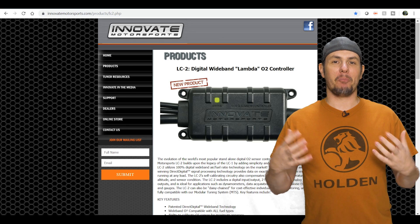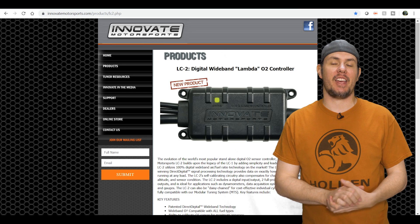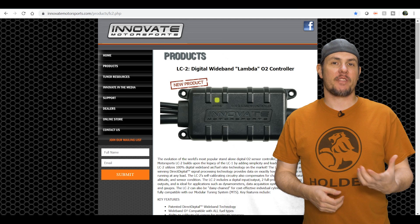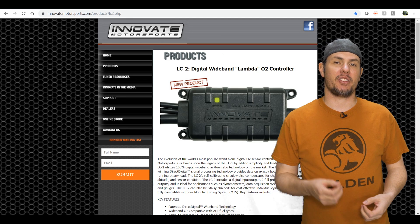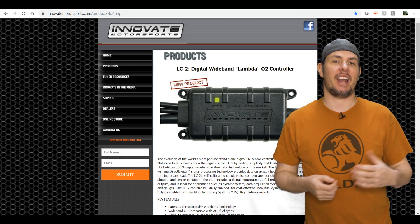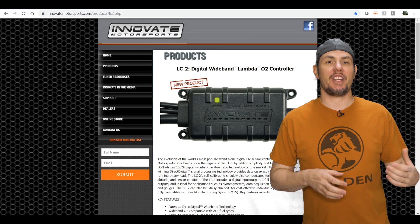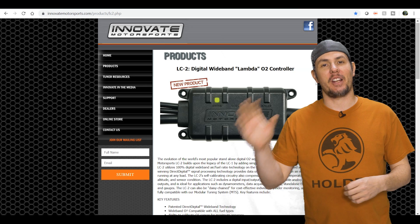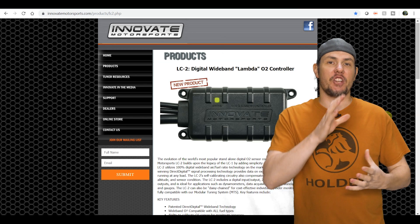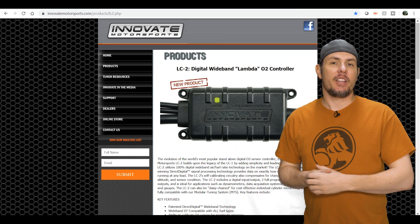The other Innovate unit I was considering is the LC2 — the updated version of the well-known LC1. It's an inline controller similar to the AEM inline unit. The cool thing is it has multiple analog outputs for one sensor, so you can have a wideband analog out going to your data logger and a separate narrowband output. Both are fully customizable through Innovate's free software, where you set the analog ranges on the device side rather than in the scanner.